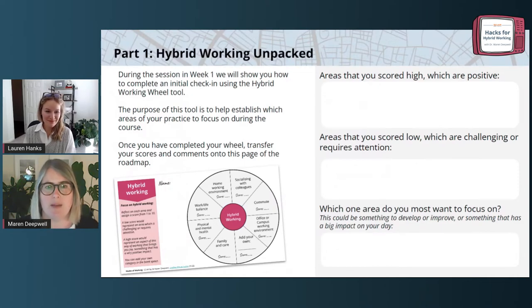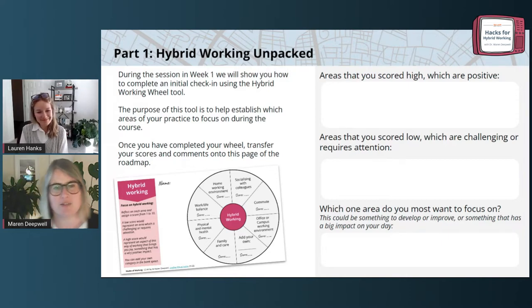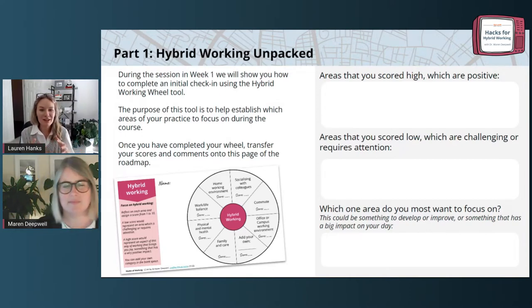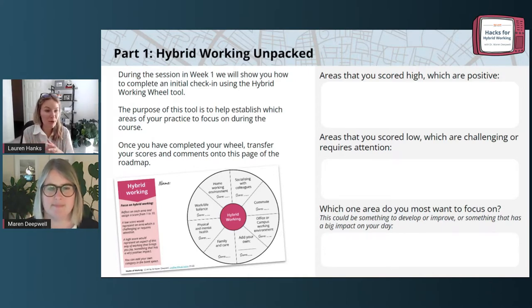There is a dedicated section of the roadmap which you can now start to complete. There are three reflective prompts. We're going to talk about areas that you scored high, which are positive; areas that you scored low, which are challenging or require attention; and then think about which one area you most want to focus on during the course. I really love how these questions are laid out, because while the purpose of this course is to figure out what's not working and how we can improve, I think it's also really important that we are celebrating what is working.